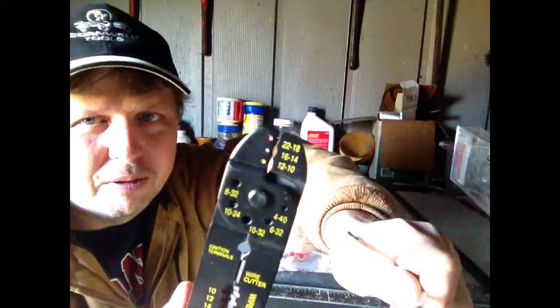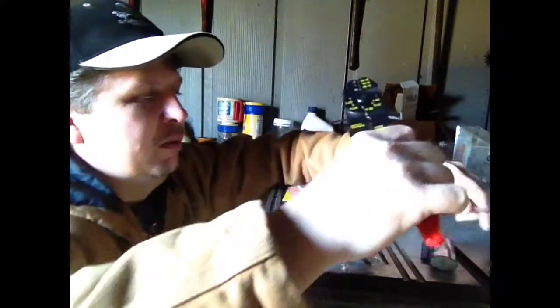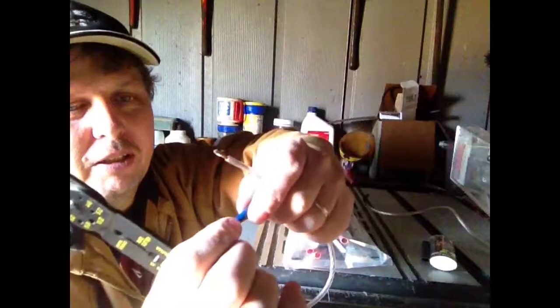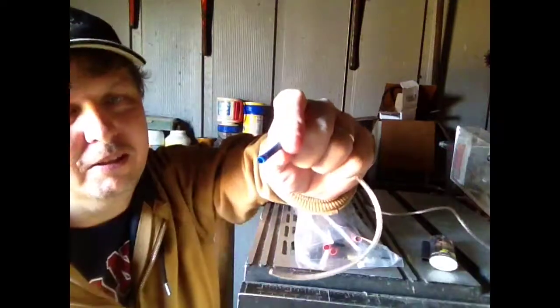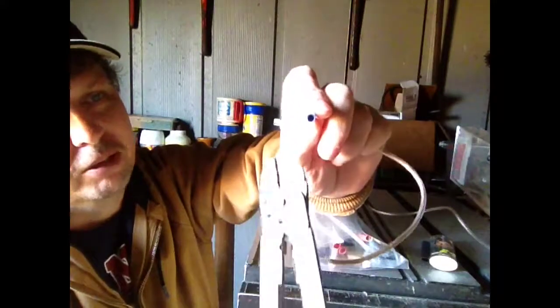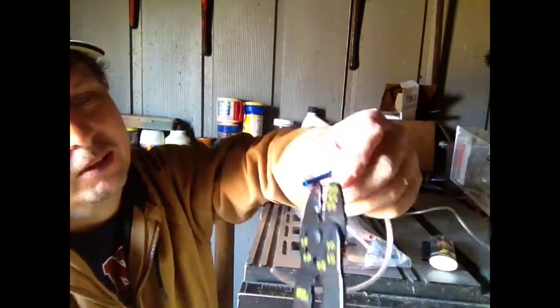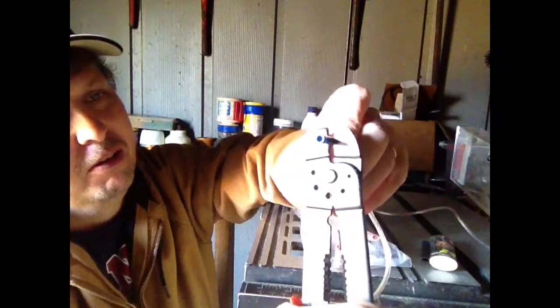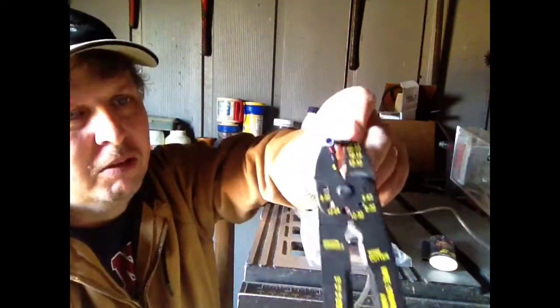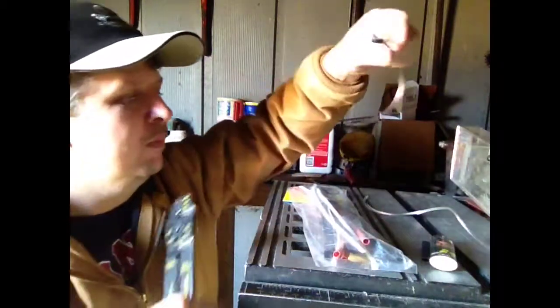Down here where the little yellow, blue, and red dots are — right there — what you'll want to do first is stick the wire up into that until it butts up against the inside. Since I'm using this blue one, which is for the wire size I'm using — 16 to 14 gauge — you want to position it right at the end there, crimp it so the wire won't pull out. Always check them.